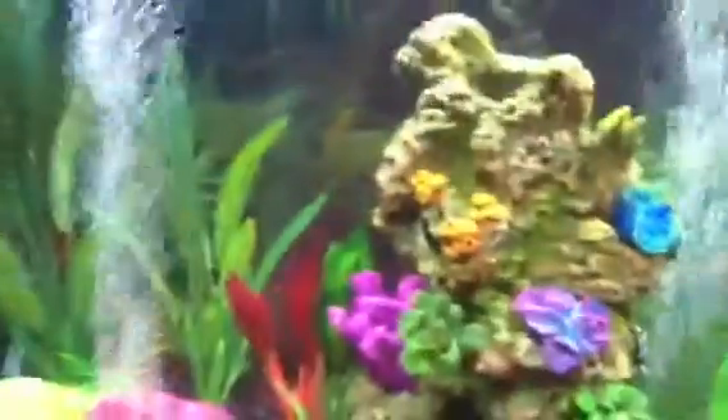This tank came in a package with the filter, the heater, and the top. I have a 40 gallon air pump. Black rocks.